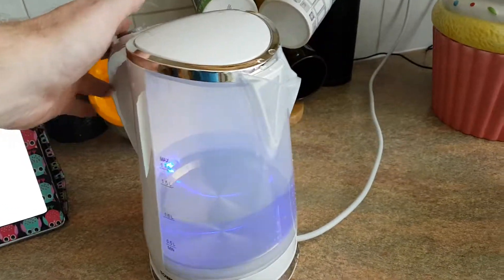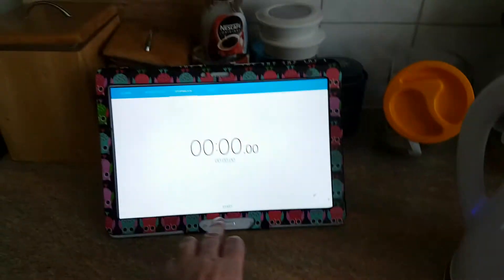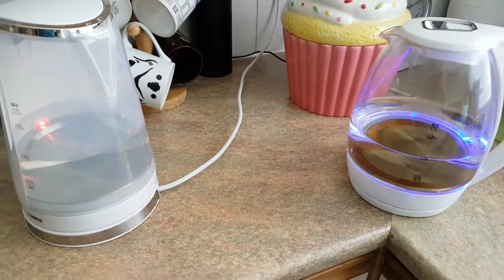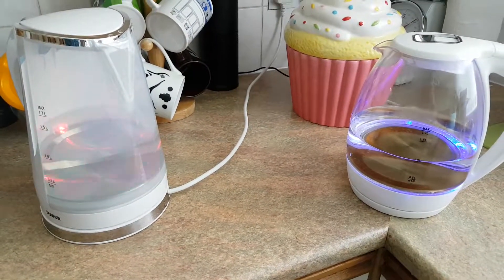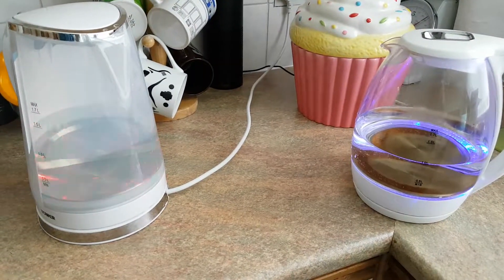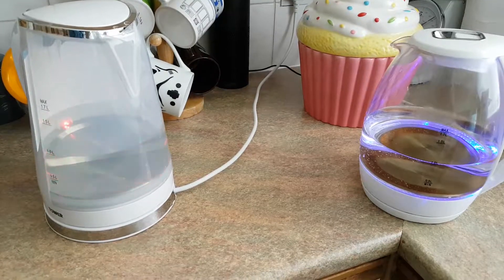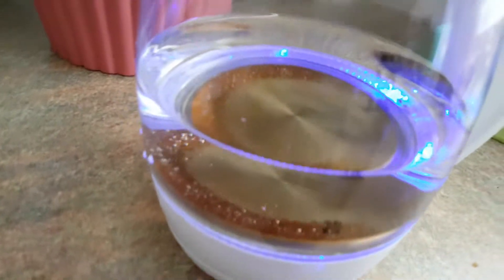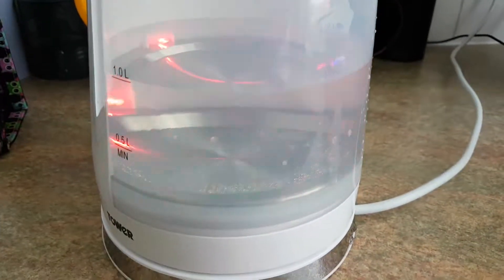That one goes blue and there's nothing on the other. So which one's gonna boil first? We've got movement in here, some bubbles — we've got some bubbles here too.